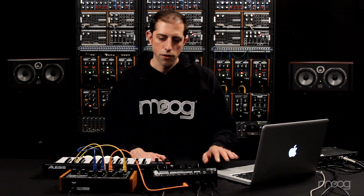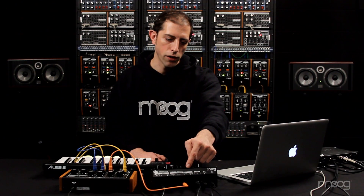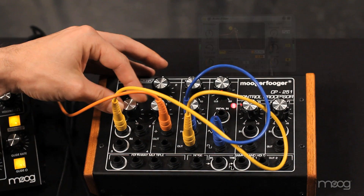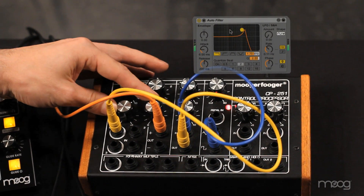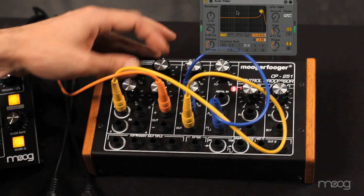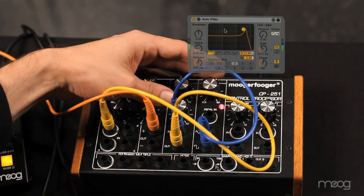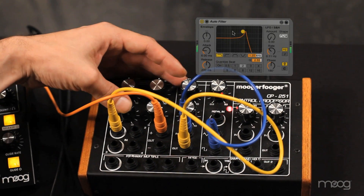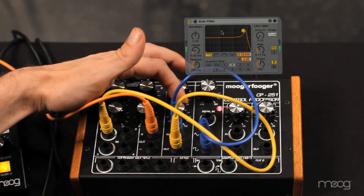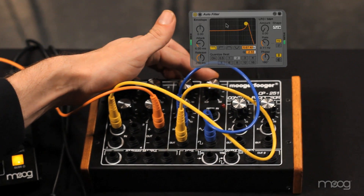I've set up a simple example here — just taking that CV mapping I already have, I've got a funky LFO going into the Minotaur, and I have mapped that to an auto filter plug-in. So I now have full analog control over the plug-in on screen, and you can see it's wiggling back and forth in perfect sync with this LFO. I can change these knobs around and totally customize what is happening on screen while working in the analog domain.